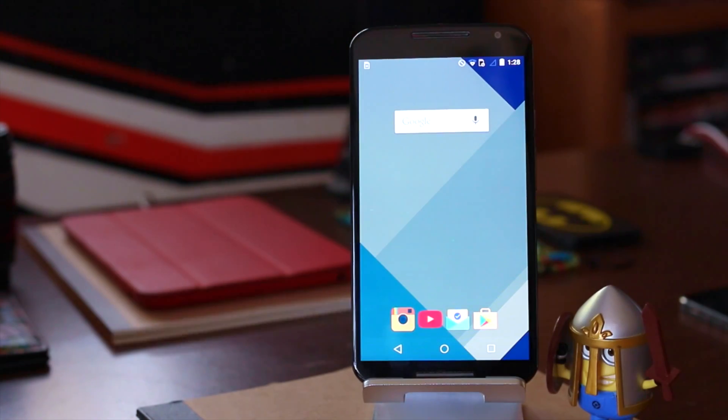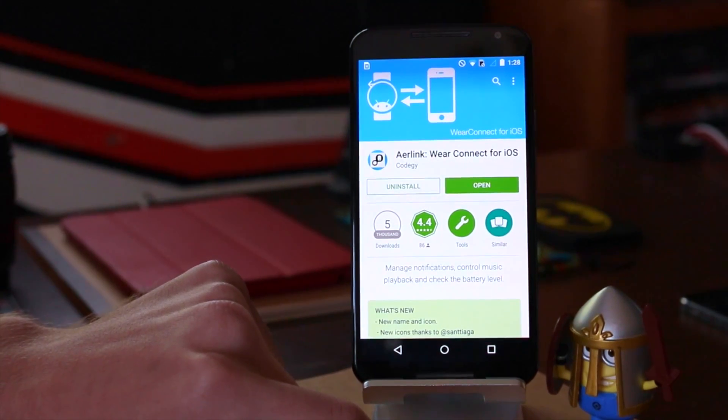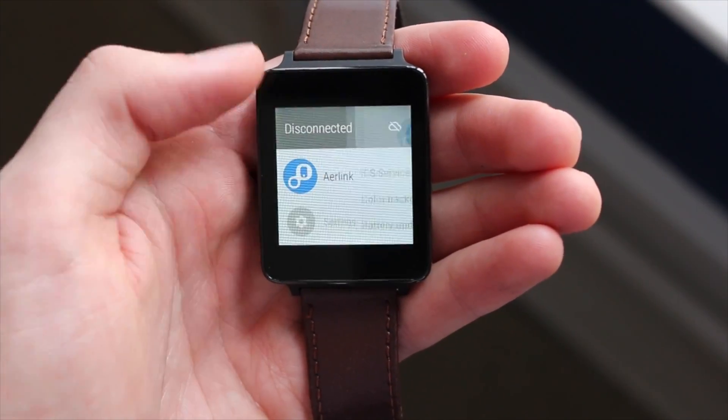To get started, you'll want to download Air Link from the Play Store onto your Android device. Once it finishes downloading, head over to your watch and open the Air Link app and turn on the switch that says iOS service.